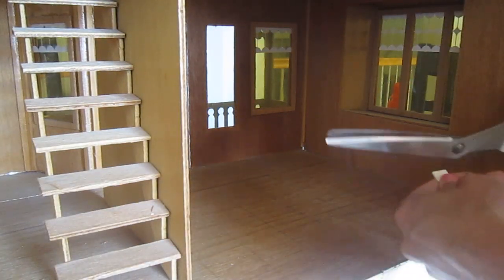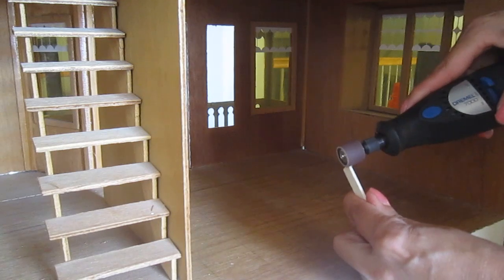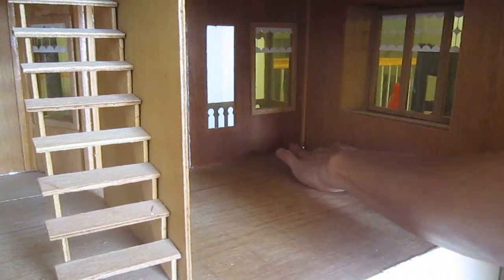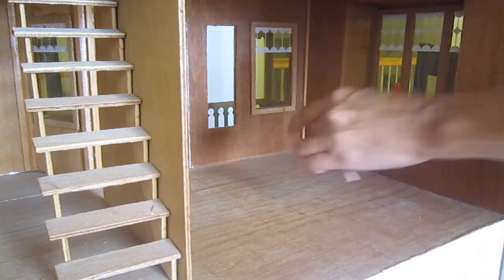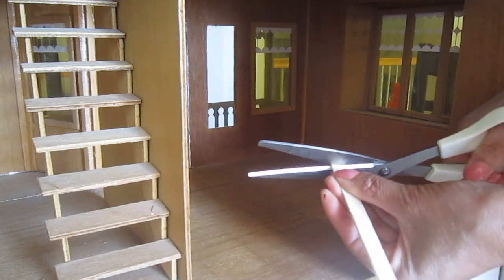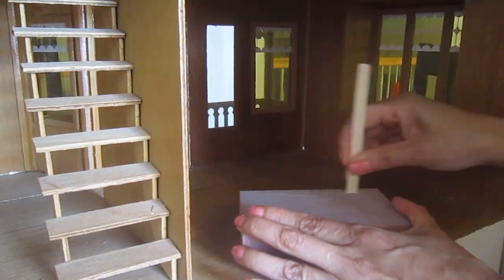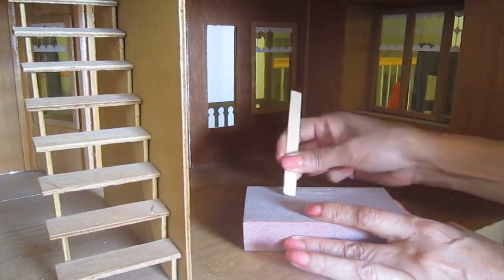I have to cut the ends of the popsicle sticks because they are rounded. I'm going to use the whole length of the popsicle stick because I want to avoid having to cut too much. Once I cut it, I'm making the ends smooth — I'll try the rotary tool first, and if that doesn't work, then the sandpaper, so that I don't have too many gaps in between the planks.